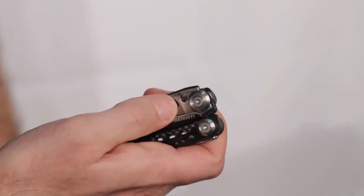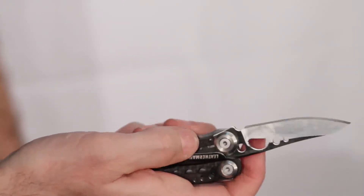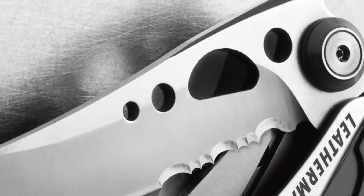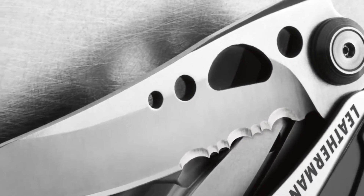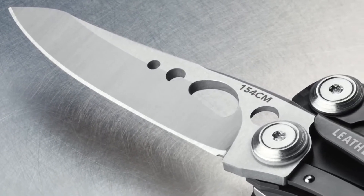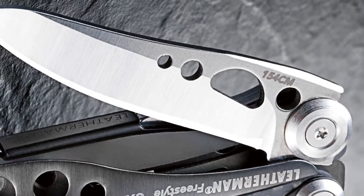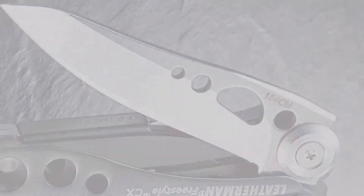Both models have an outside accessible blade that can be opened with one hand and locks with a strong liner lock mechanism. The blade on the Freestyle is a combo blade, half straight and half serrated. The blade on the CX model is straight and made from premium 154CM stainless steel, which is treated at a much higher temperature for an optimum balance of strength, rigidity and edge retention.